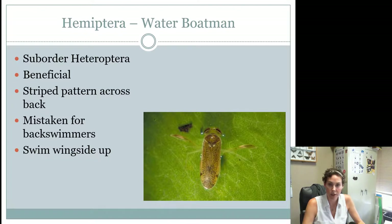The water boatman is another one that seniors only need to know. It's an aquatic insect that is considered beneficial. They have a striped pattern across their back and aren't very large. They can be mistaken for back swimmers because they have those hind legs that shoot forward just like the back swimmer does. The big difference is that water boatmen swim wing-side up instead of wing-side down, and they have that striped pattern. Both are aquatic and both are also beneficial.